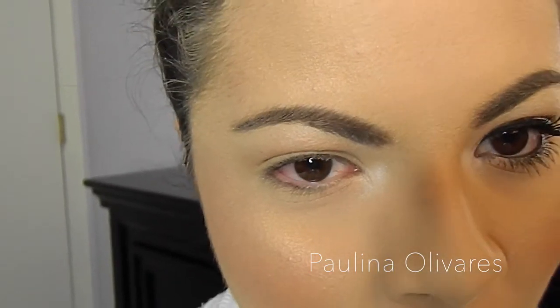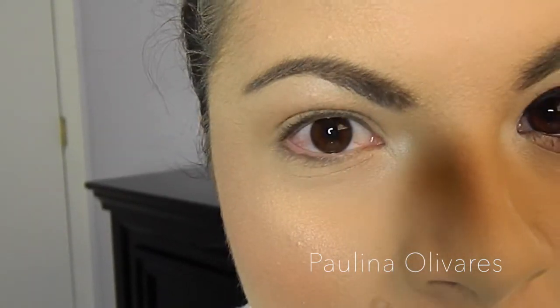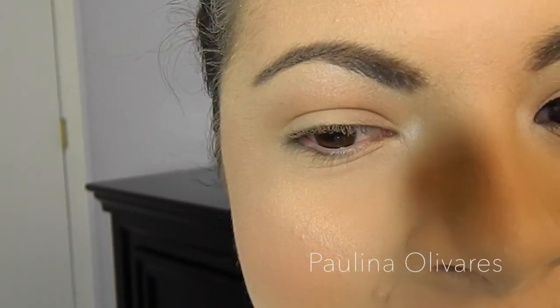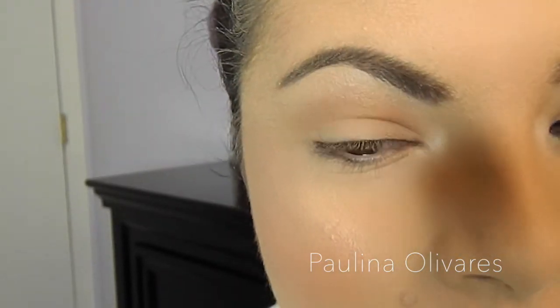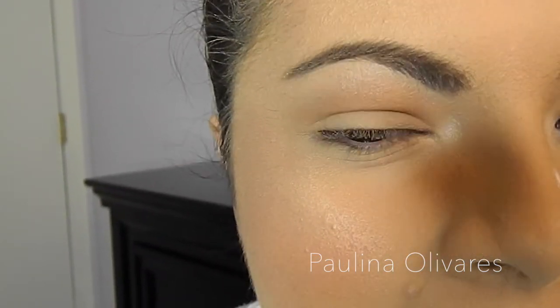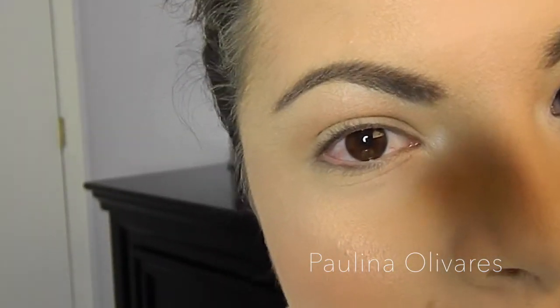Hi guys, welcome back to my channel. You're probably wondering why I am all up in your face like this right now, but it's because in today's video I am going to be talking to you all about winged liner. This is pretty much winged liner 101 — how I create my winged liner. I know a lot of people struggle with this, and I get a lot of people asking me how I create my winged liner.